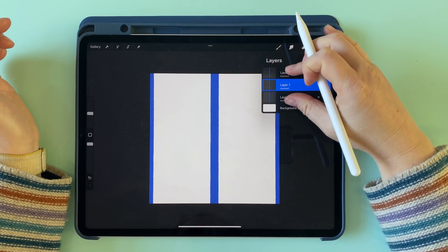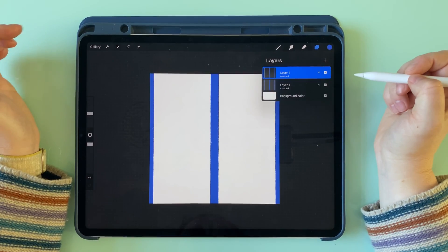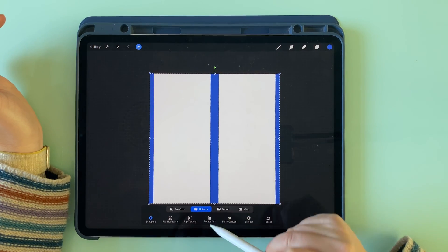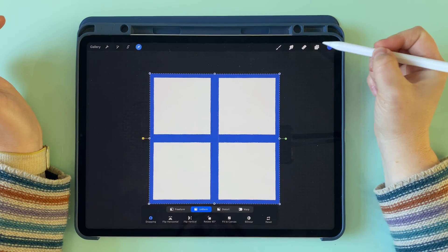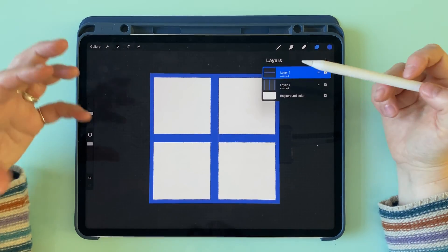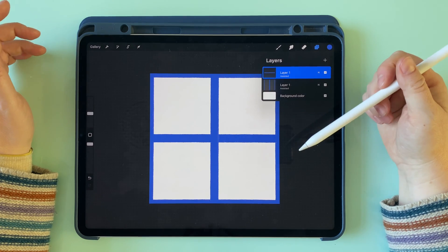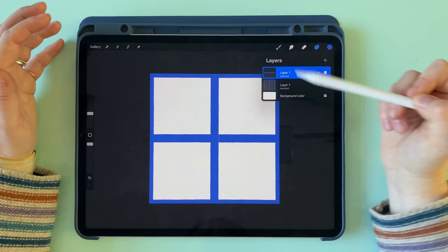We're going to pinch all three of those layers together, then duplicate this layer, transform it and rotate it 90 degrees — just tap on the rotate 45 degrees button twice. And that's done. This is now a seamless repeating grid square. If you wanted to just export this tile and upload it somewhere like Spoonflower, this would tile perfectly on fabric.